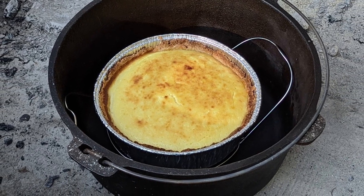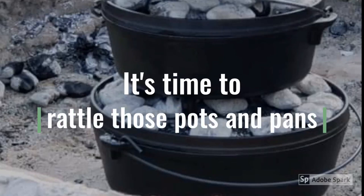Dessert first. Hey there, I'm Cast Iron Katie.